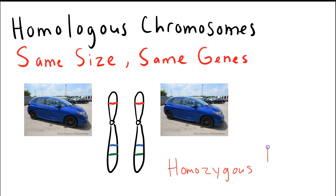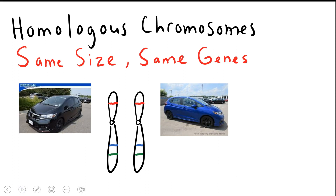Going back to the dimples gene, if you had a situation where you had capital D capital D, you'd be homozygous for the single dimples gene. If you were lowercase d lowercase d, you'd still be homozygous — in this case recessive — for that single dimples gene. So here we have two copies of the 2018 Honda Fit and they're both identical in paint color, they're both blue. Going back to this image, if this were a cell in this particular case, we'd be looking at a heterozygote.